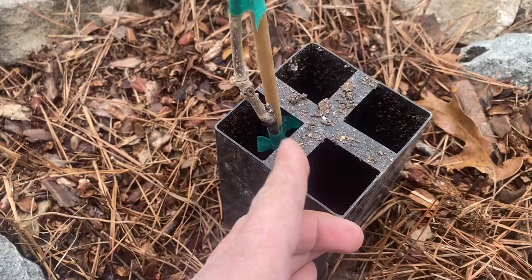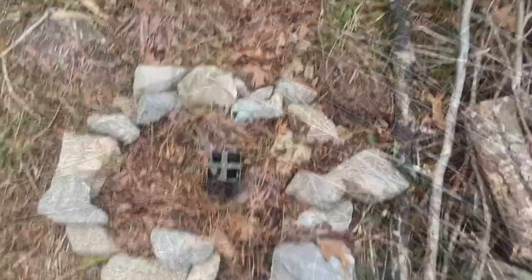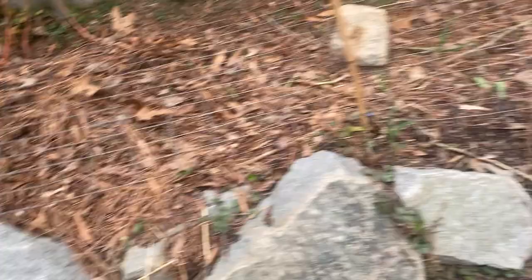We were able to find the graft line on this tree — it's more of a vertical grafting on the stem there. You can just barely make it out right there. Checking on the trees. Garlic is starting to come on a little bit.